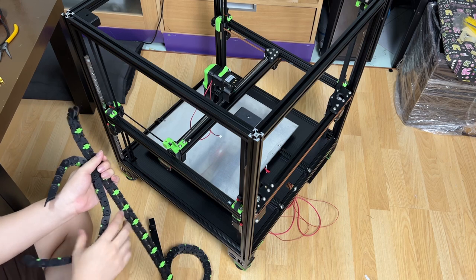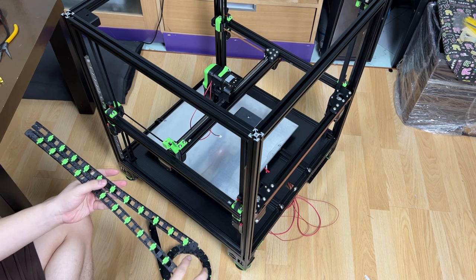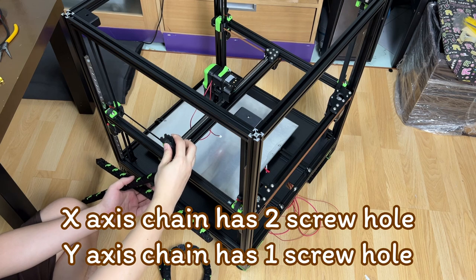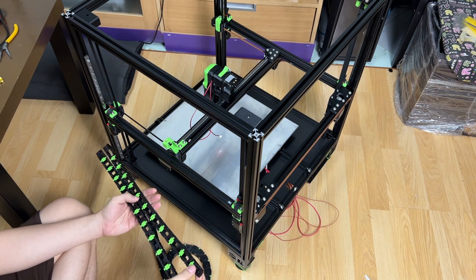The chain links for the X and Y axis are identical. The only difference is in the ending parts. The Y-axis ending has a single screw hole on each side, but the X-axis ending has two screw holes on each side.